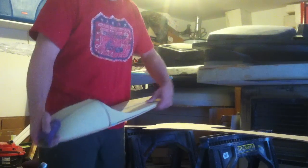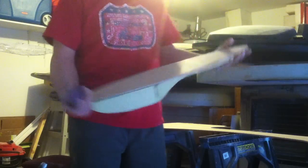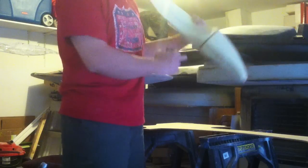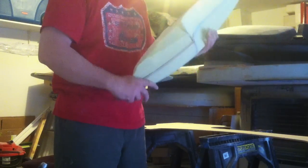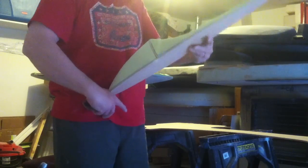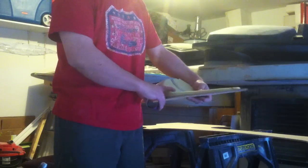This is my 1/350th Excelsior. Basically cut out the top view, cut out the side view, cut out the front view, just out of MDF, glued it together and got a nice little framework.